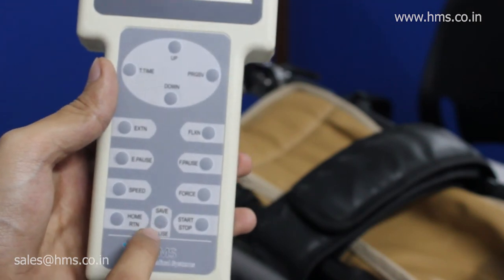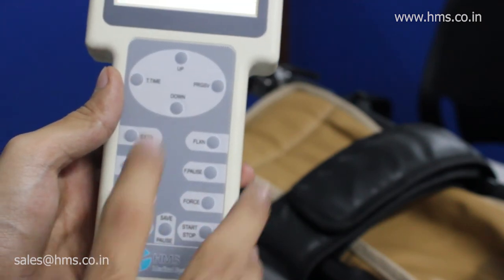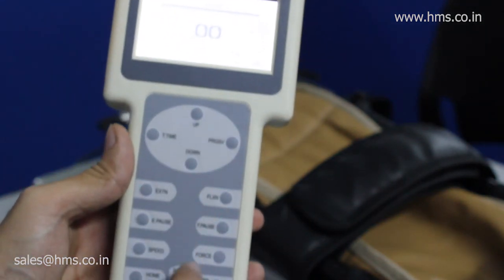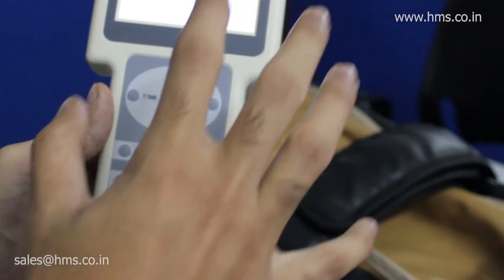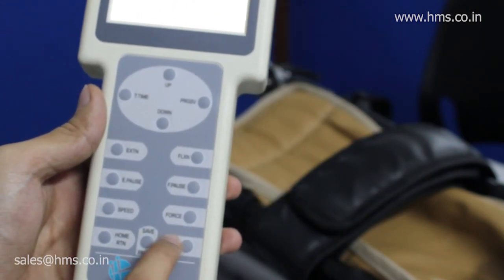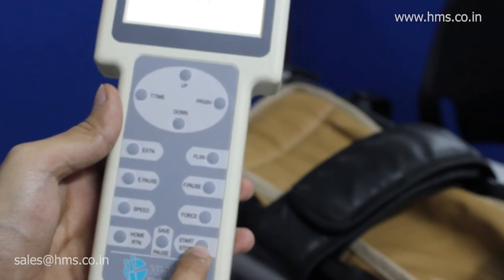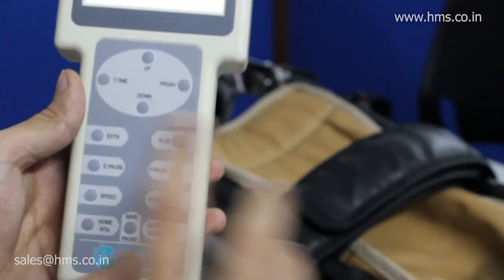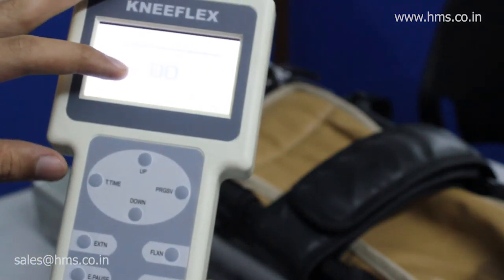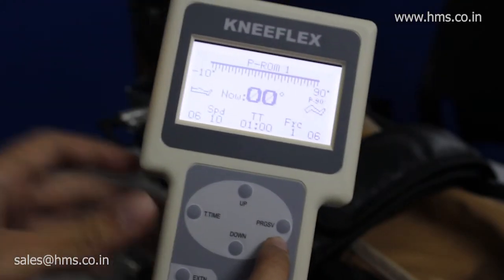The save button at the top requires a double press to save the program before starting treatment. After setting up all your parameters, the start button is at the bottom — pressing it will start the treatment. These are the basic functions available with this equipment. Now we'll get to another very important feature called the progressive feature.